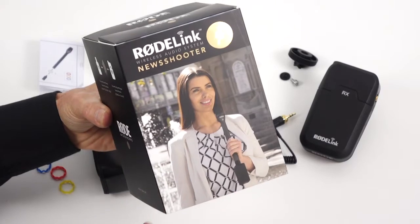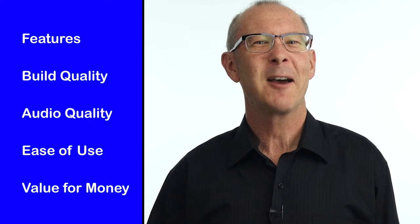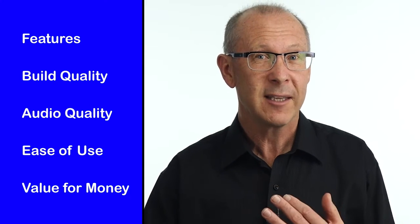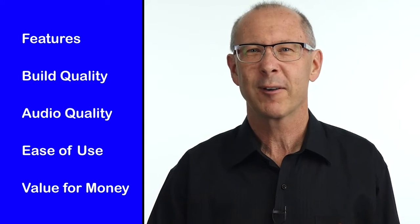If you've ever tripped on a microphone cable and pulled over your camera stand, you'll know the benefits of using wireless audio gear. The new wireless kit by Rode called the New Shooter is the latest addition to their videographer's wish list. Stick around and you'll see how it performs against my checklist using a dynamic, a condenser, a shotgun, and even a lavalier microphone.